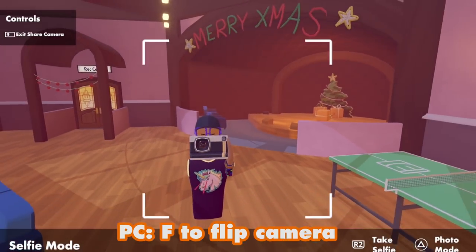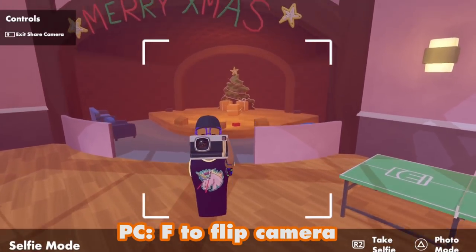You can press triangle to flip the camera around so you can see you're carrying it around. You can still move and jump and everything.